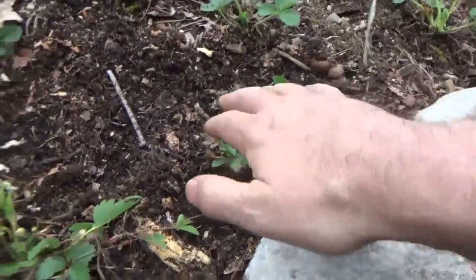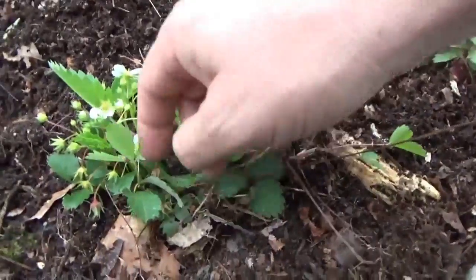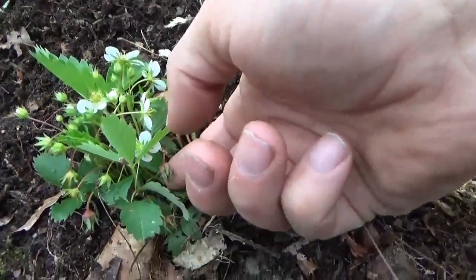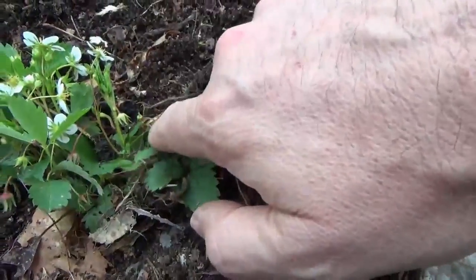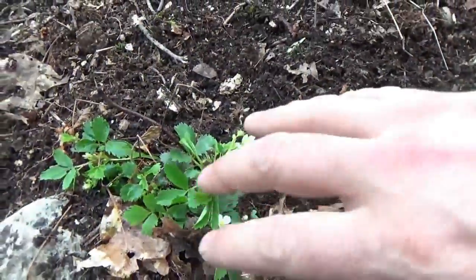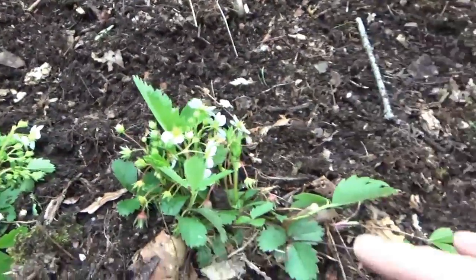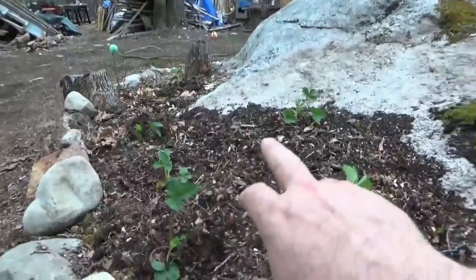These are the strawberries I took out of the 2x4s. They actually have berries forming here, so there's a bunch of berries forming already. These are going to be smallish, but they're so sweet. Hopefully they'll take up residence here and be happy.